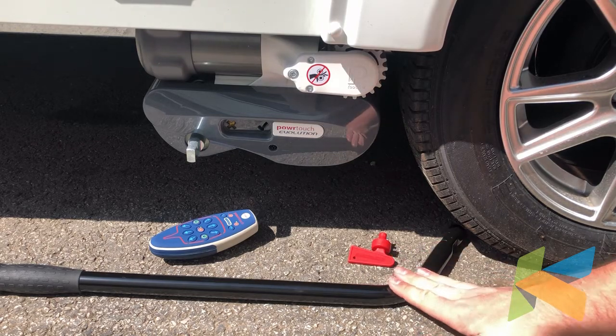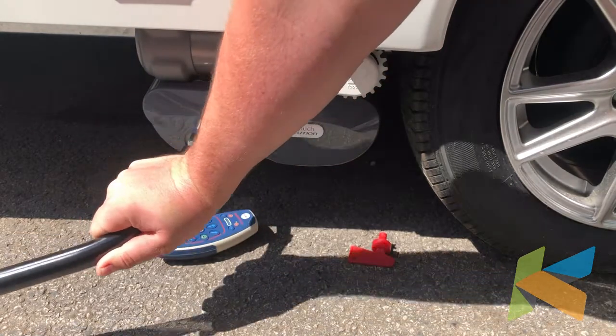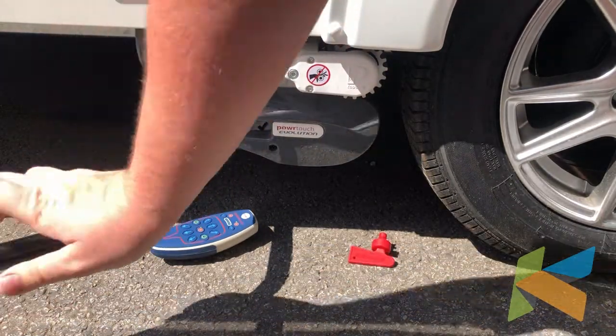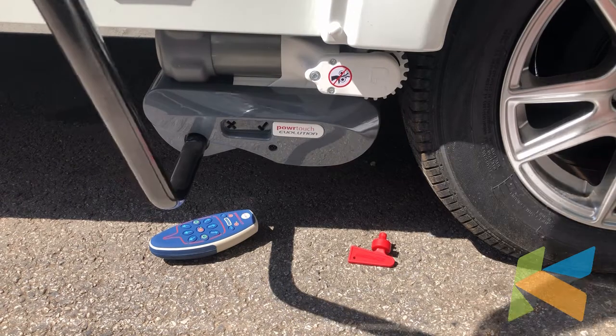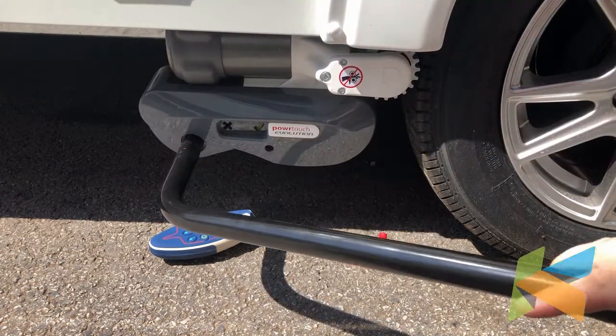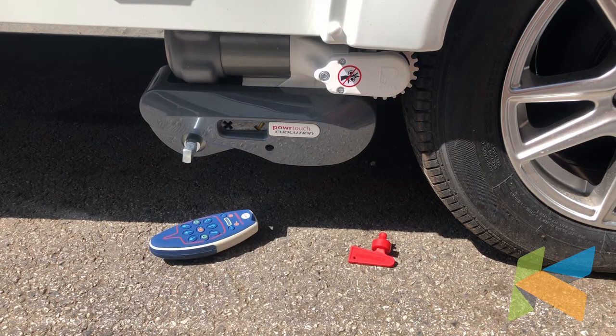First of all, we're going to grab our actuator bar and we're going to put it onto the mover like so. It does have a specific position to go into, you can't really get it wrong, so that's on there now. Then we're going to pull it over clockwise until we hear a big bang — that's now the motor mover engaged on.